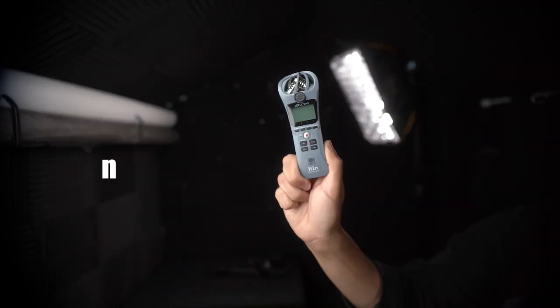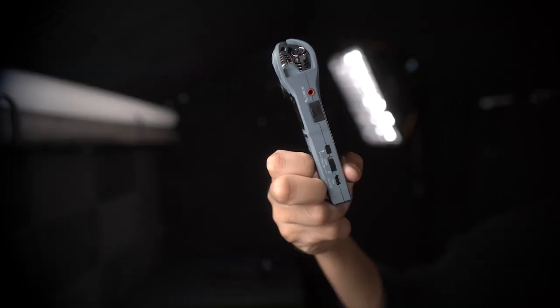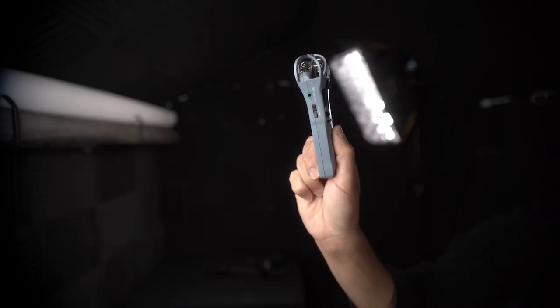Today we are going to play with one of Benny's new gadgets. This is the Zoom H1N. It is a field recorder. It has stereo mics, a line in for microphones on the side, and then a line out for headphone monitoring.